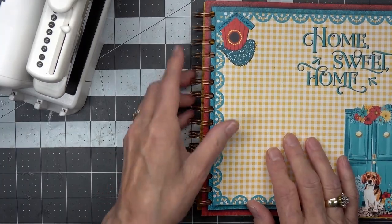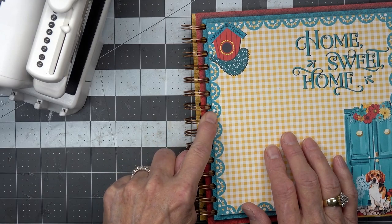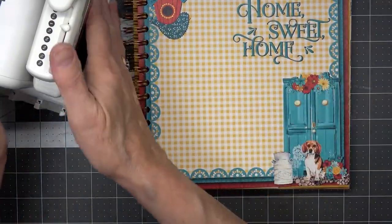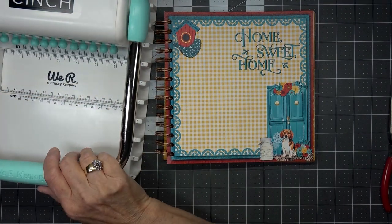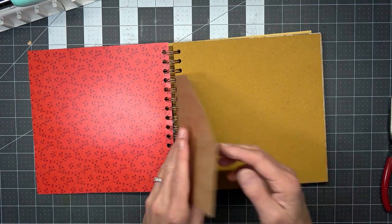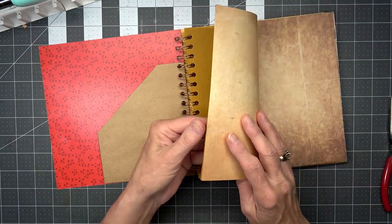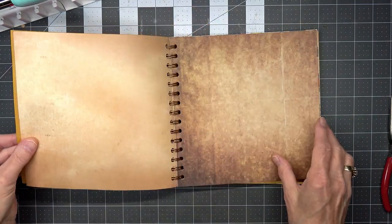It doesn't round off — it has this flat spot. I don't know if the flat spot is supposed to go in here. Since this back is closed, let's see what happens. Here's a pocket — now I can decorate this page. I can decorate any of the pages I want to. Because I used a one-inch spine this time it gives me more space, and I like the idea of having all this free space.